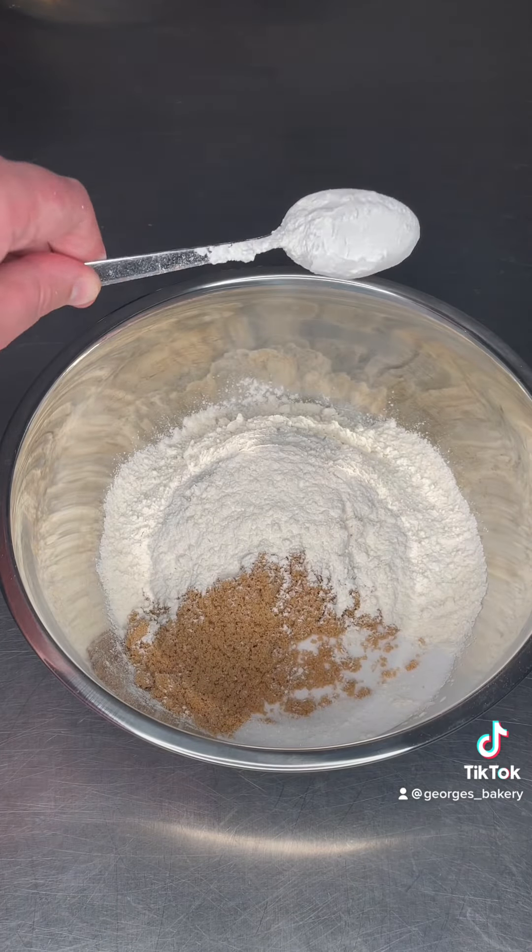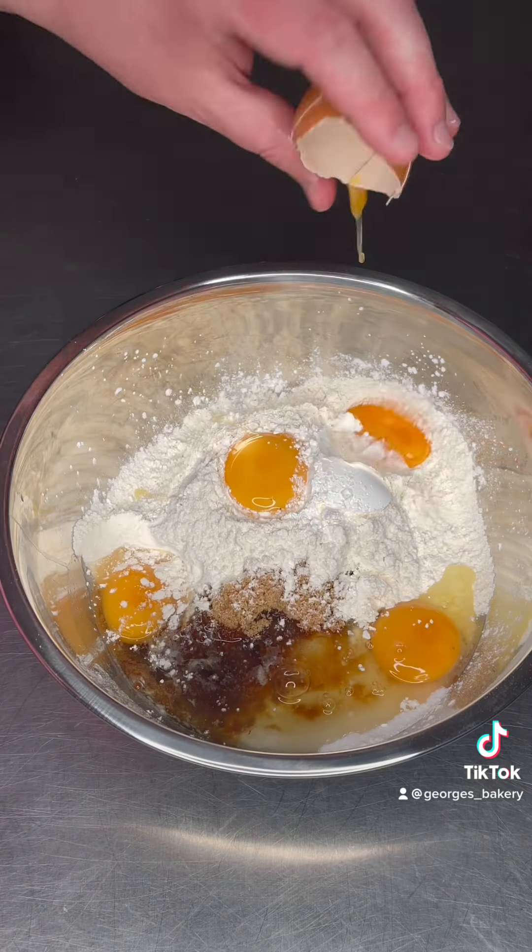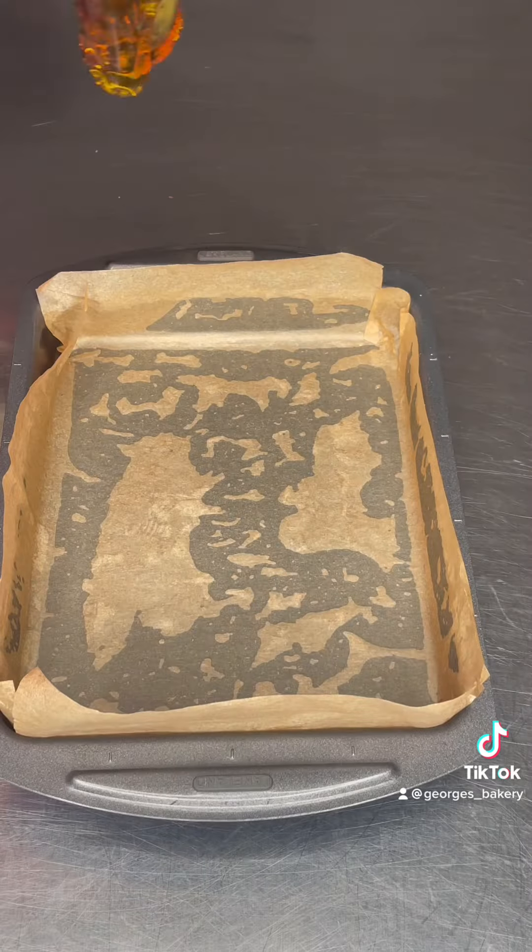Meanwhile, get the rest of your batter ready. That's 100 grams of caster sugar, 150 grams of light brown sugar, two whole eggs and two egg yolks, 285 grams of plain flour, and 15 grams of corn flour.